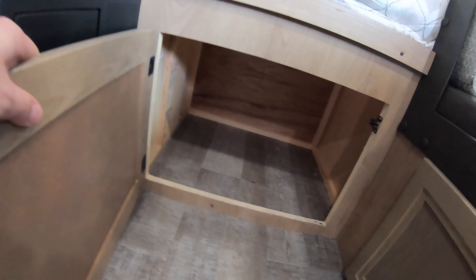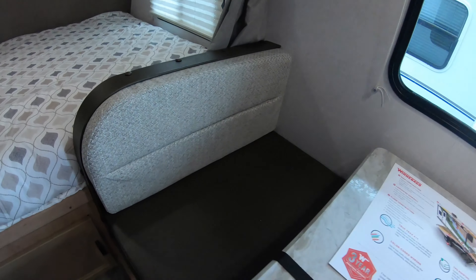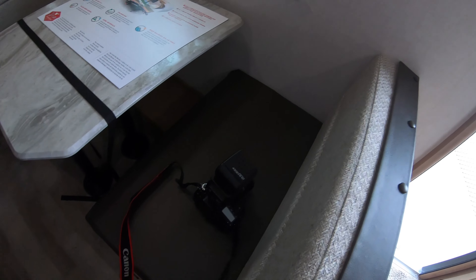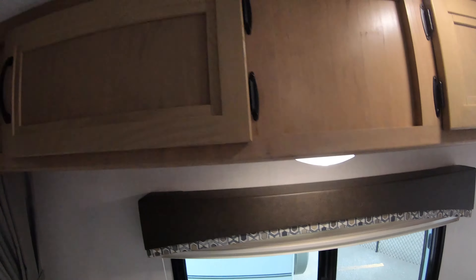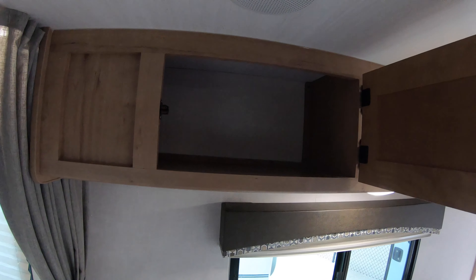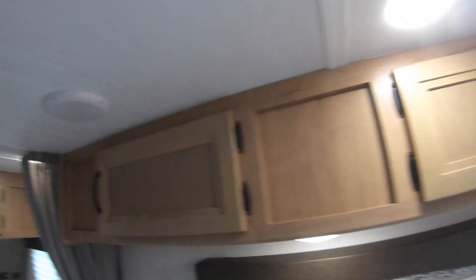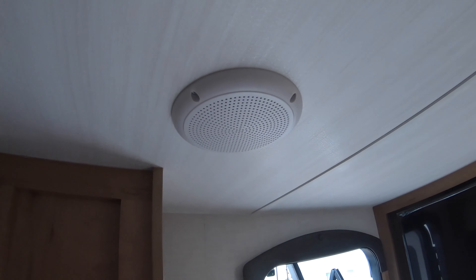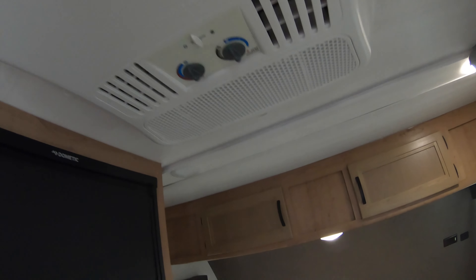You have an entry door here to some storage underneath the bed and also underneath your dinette. There's a really nice dinette here, more storage up above, and you do have inside speakers as well — so the party does not stop when you come inside. You can keep the tunes going, and the AC unit is right here.